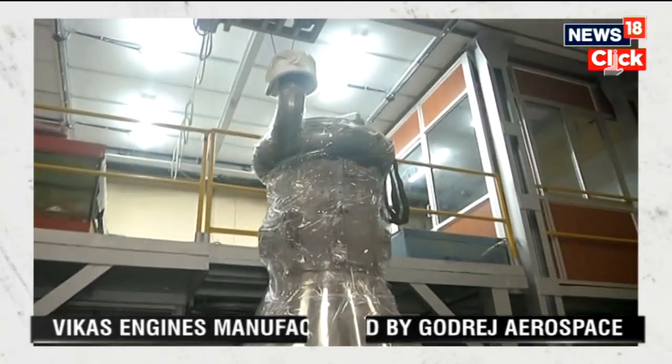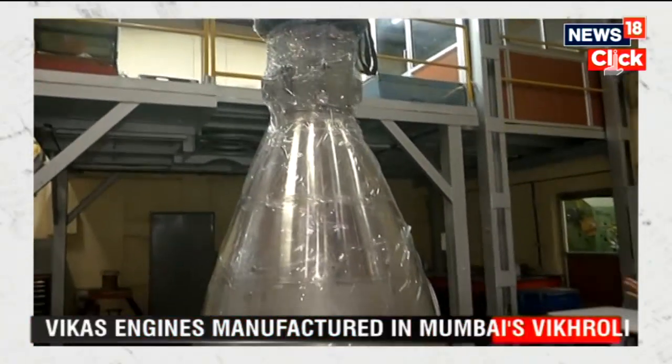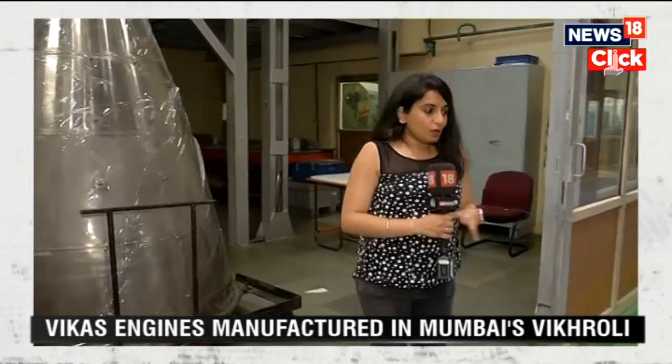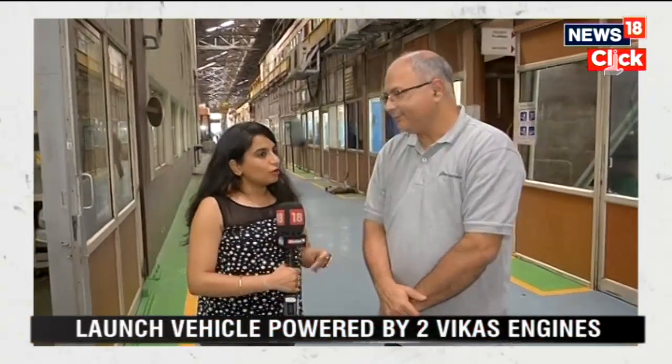This particular engine takes approximately 5 months to be prepared, and this entire plant is where it is built. We have with us Mr. Manik, AVP and Business Head of Godrej Aerospace. We speak to him to understand what the process is, how these engines are made, and what Godrej's contribution towards ISRO has been — going back to 1980 onwards.